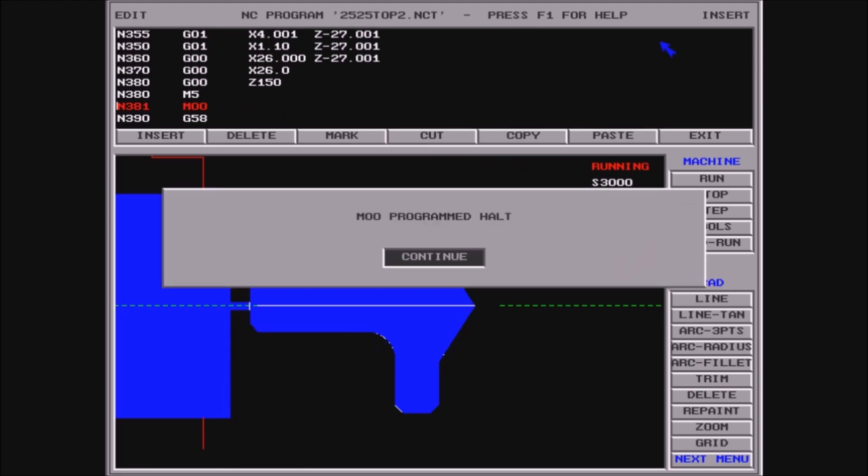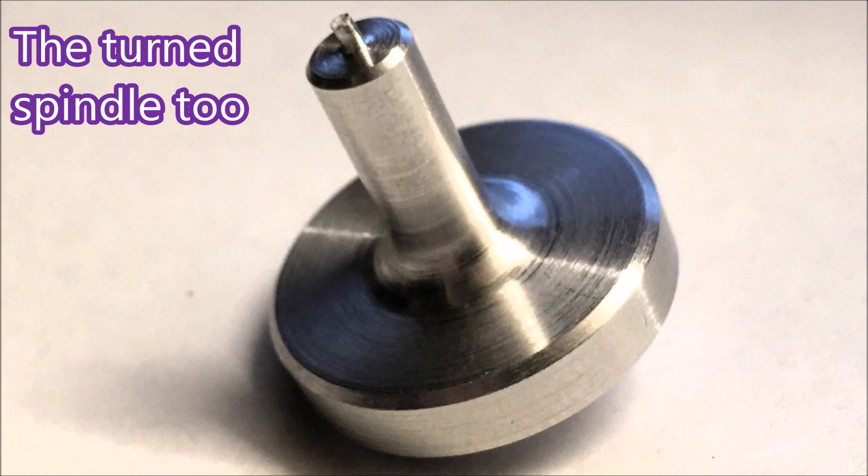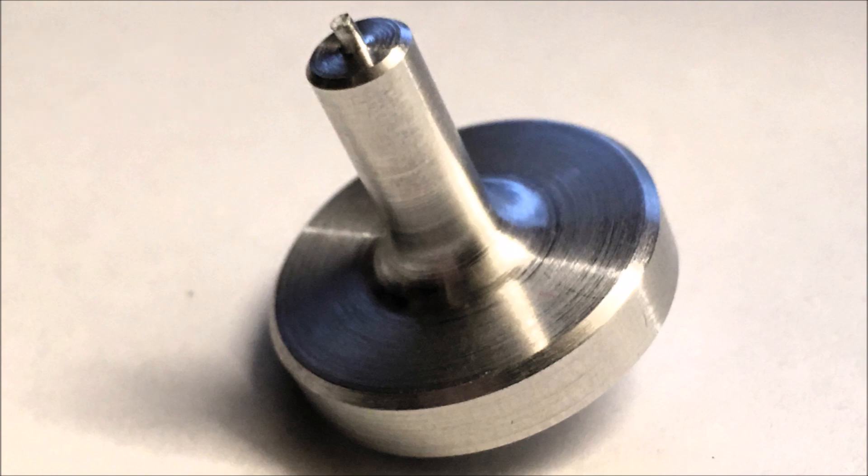There's the surface finish on the piece that was held in the chuck. If the parting finish on the part was that good I'd be really pleased. The surface finish of the spindle was quite good too.